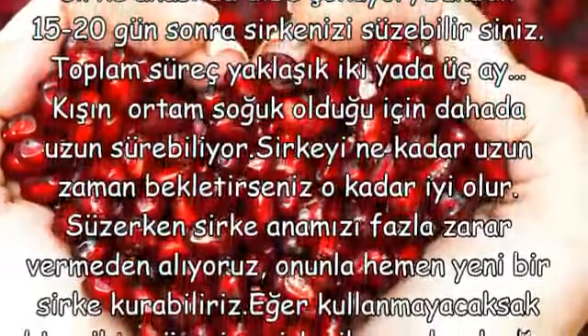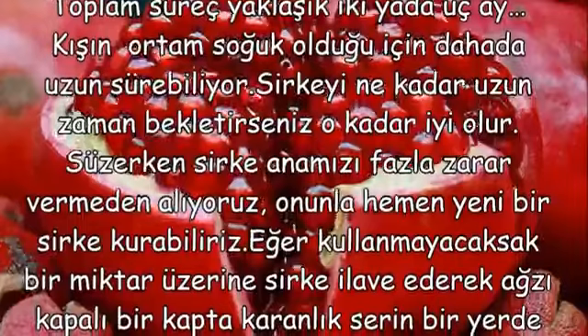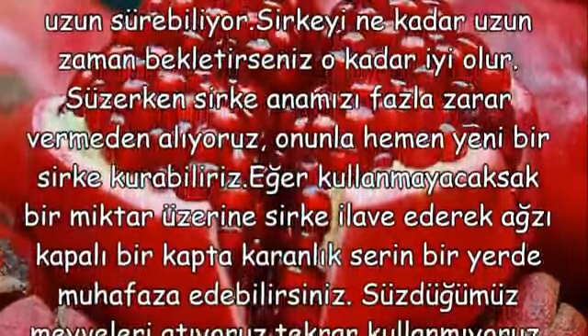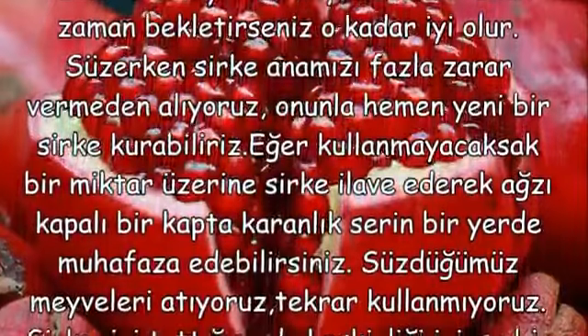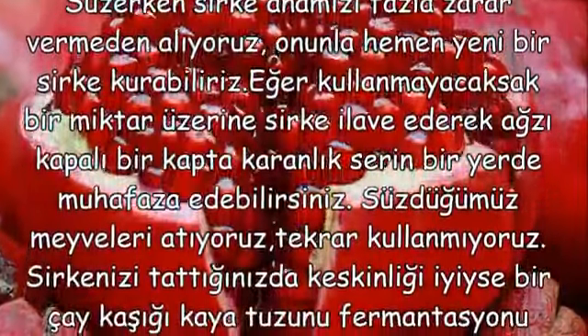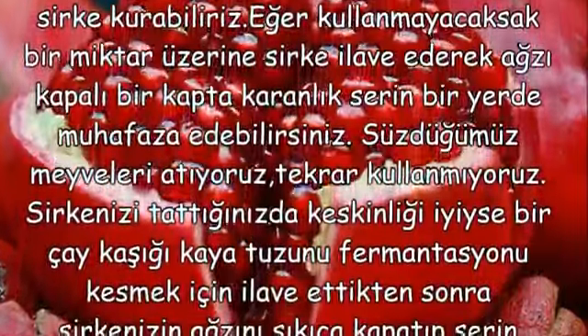Süzerken sirke anamızı fazla zarar vermeden alıyoruz. Onunla hemen yeni bir sirke kurabiliriz. Eğer kullanmayacaksak üzerine bir miktar sirke ilave ederek ağzı kapalı bir kapta karanlık serin bir yerde muhafaza edebilirsiniz. Süzdüğümüz meyveleri atıyoruz, tekrar kullanmıyoruz.